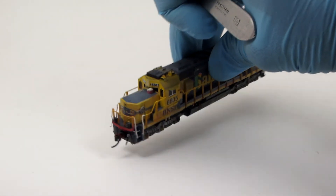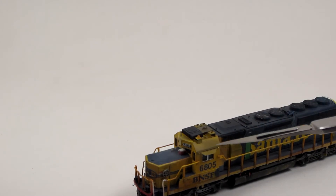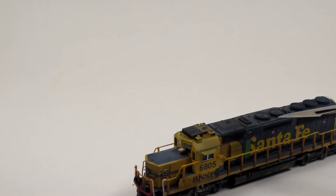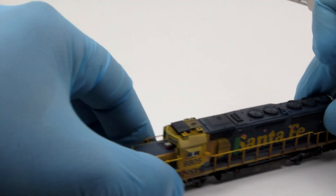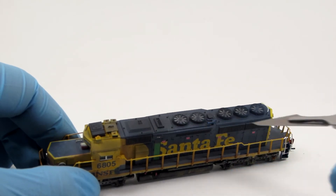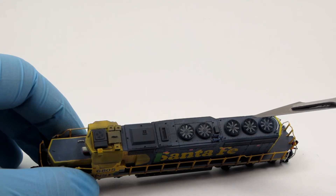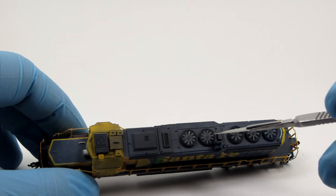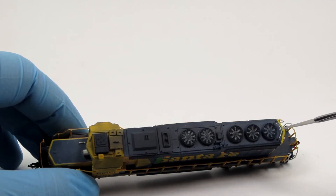On the cab roof, we have an air conditioner, antennas, stands, a beacon light, sun shades, and piping as appropriate. Lift rings have been added along the roof, and a Trainworks fan set has been installed. As appropriate for the prototype, I have used 10-blade fans on the dynamic brake blister and 8-blade fans over the radiator.